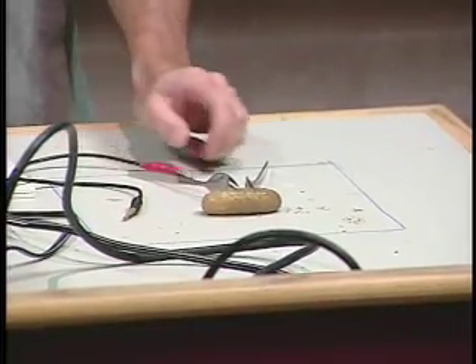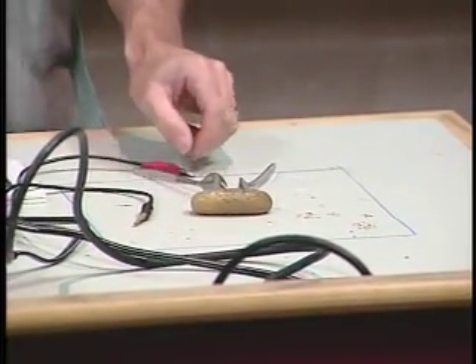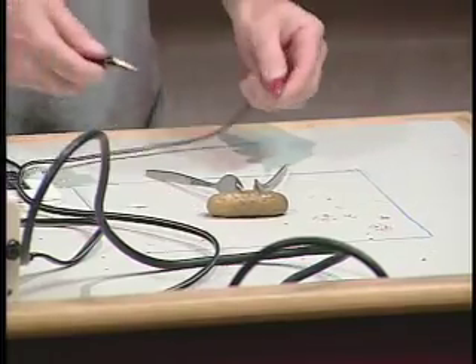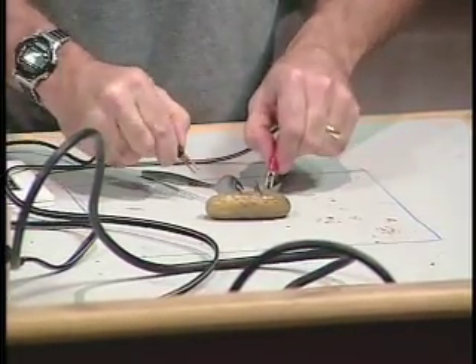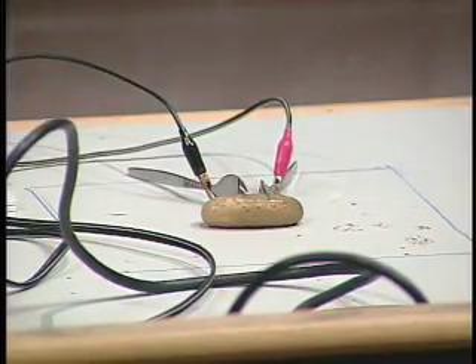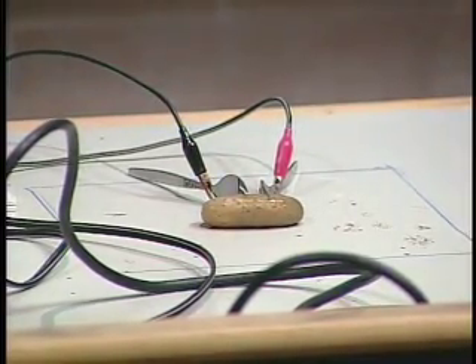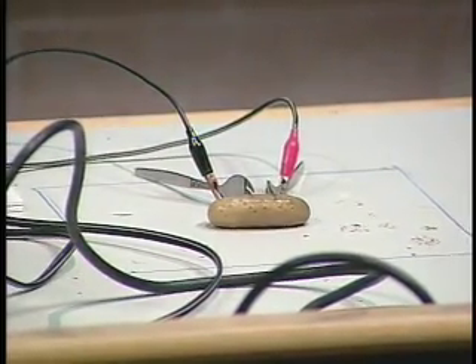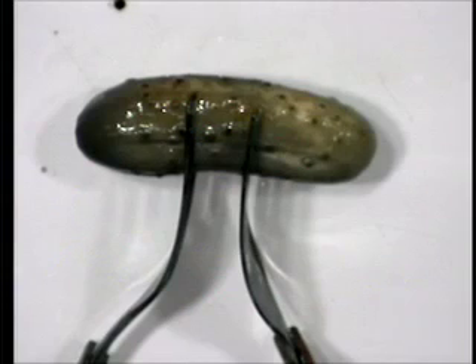Let me zoom in a little bit here. And then I'm going to take a couple of electrodes, and we're going to hook up the pickle to 120 volts. So I'm going to crank up the voltage here, and when we get to a particular voltage, it's starting to make a sound there.